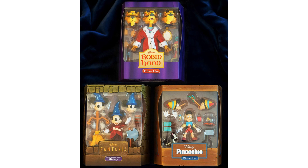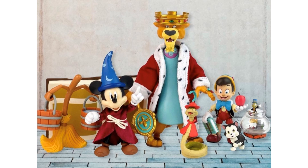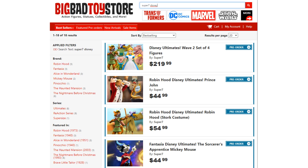They have finally landed in the United States. Here are some pictures of the actual Wave 1 packages instead of just the renderings — there are our three figures: Prince John, Sorcerer's Apprentice Mickey, and Pinocchio in package. So beautiful. There are the slip covers coming off, and here they are outside of package — such a cool set of figures. Get on over to Big Bad Toy Store (link in the description) and search Super 7 Disney to get your pre-orders in for these three waves.